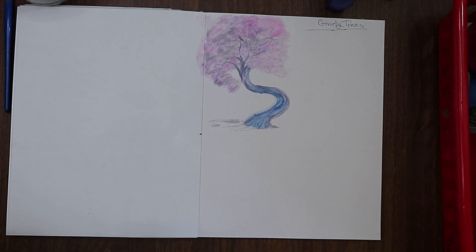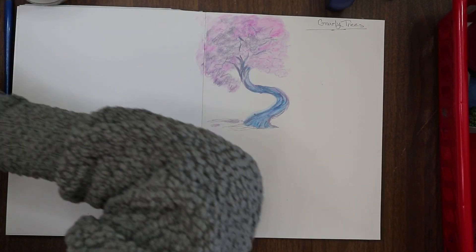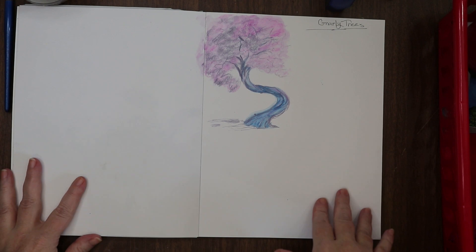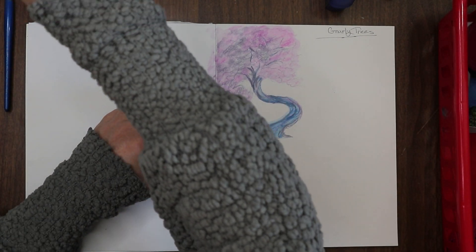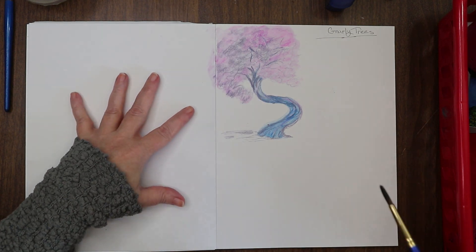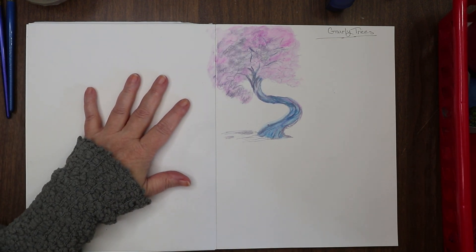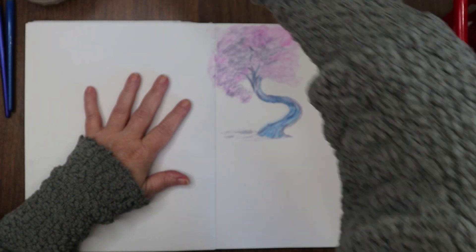So that's what I got at the bookstore. If you're interested in seeing dragon art or practicing dragon art with me, let me know in the comments below — I'd love to do that with you guys. It would be super fun! Alright, let's draw some more trees.